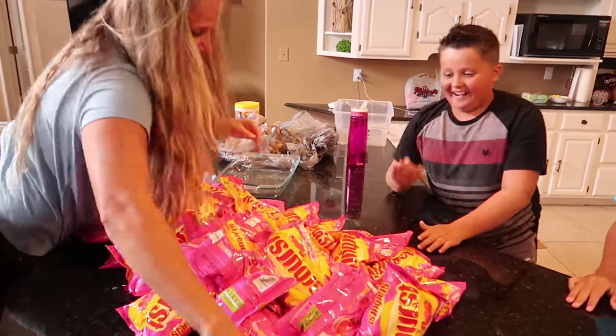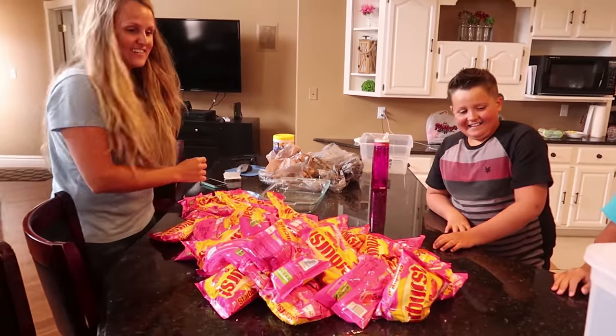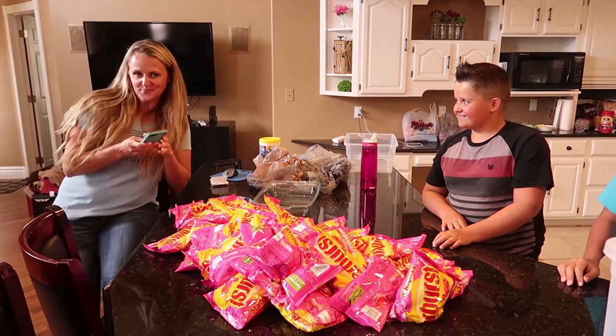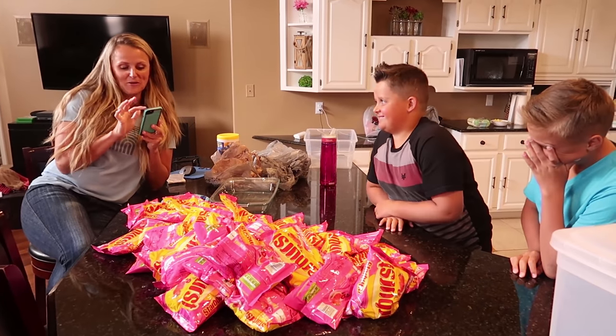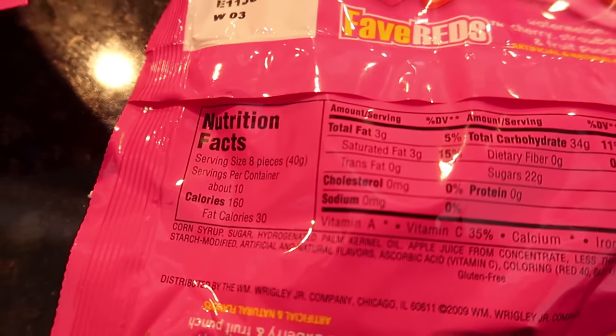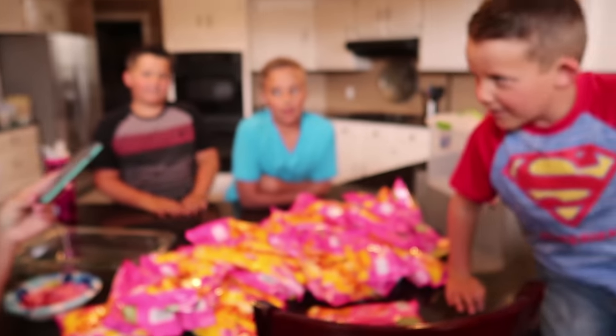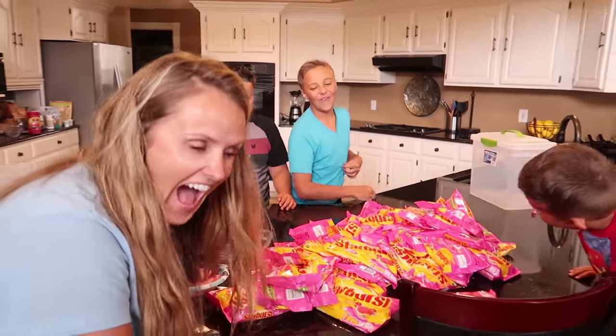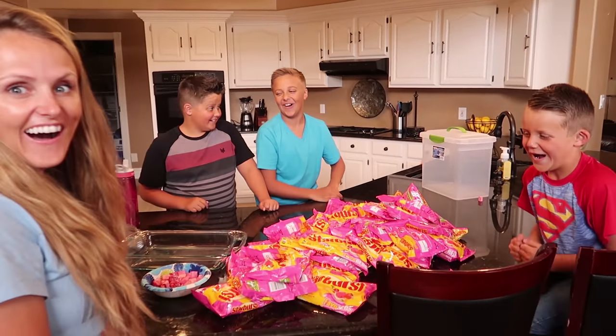There are 37 bags and 80 candies per bag. There are 10 servings per container and 160 calories. We did the math and our giant Starburst candy is going to have a whopping 59,200 calories. That is one giant calorie candy.